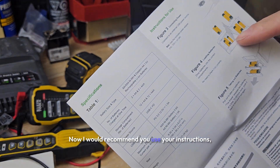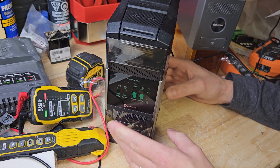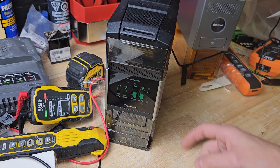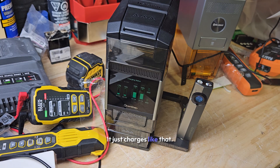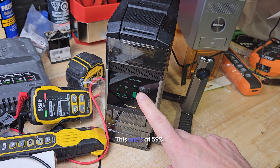I would recommend you use your instructions, but basically... wait — Olight flashlights charge here? No way! I've got an Olight on me right now — I've got the Arc Pro on me. It just charges like that. You can see it's charging. This one's at 59 percent, this one's at 16, this one's at 19.